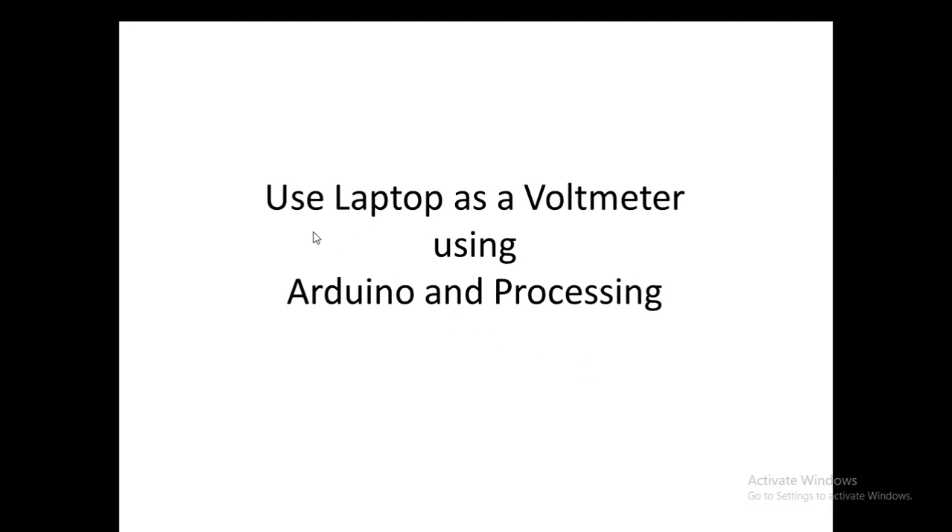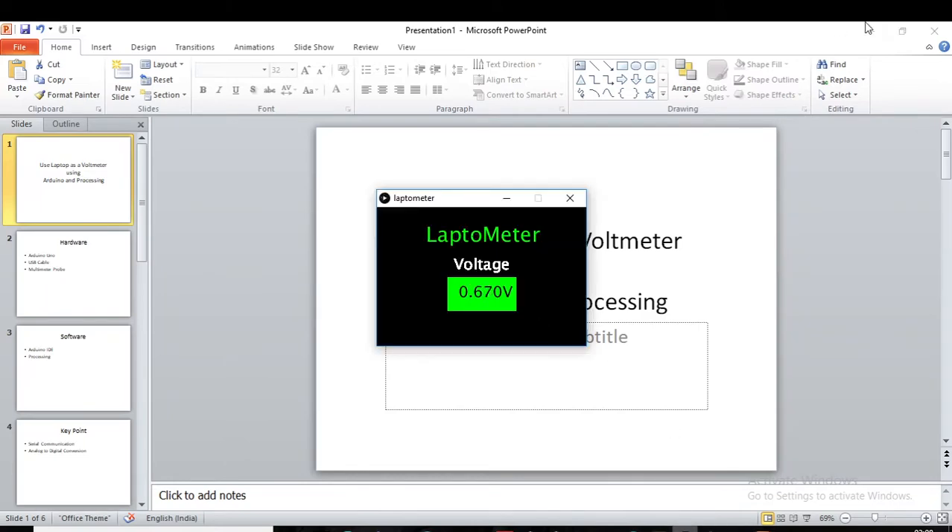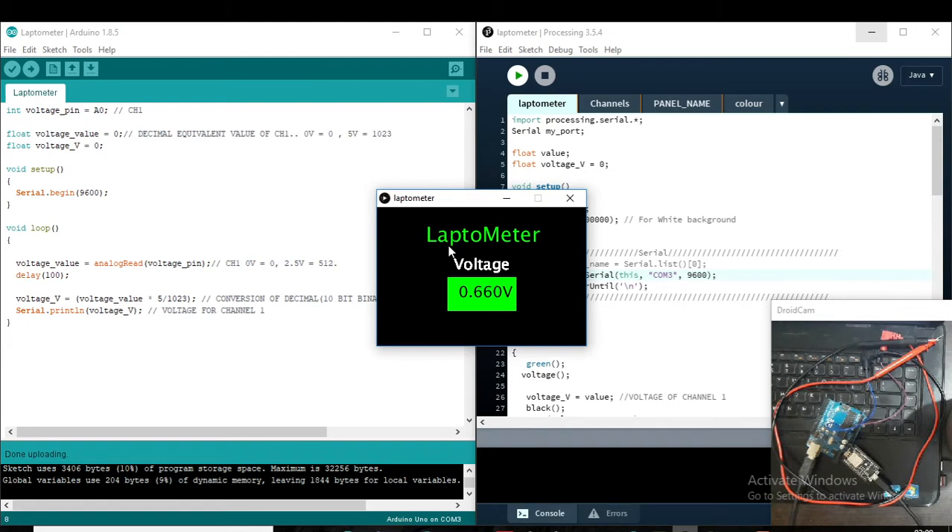Hello guys, today I have discussed about how we can use our laptop as a voltmeter — we can measure the voltage of any project board using a laptop. The output will look like this: here will be the name. I put its name 'Laptop Meter', which shows where the voltage is being measured.